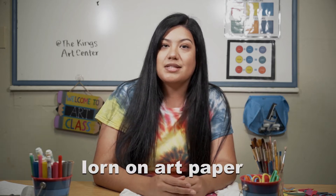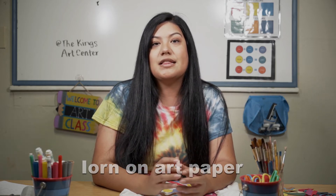Hi everyone, my name is Yasmin Gonzalez and I am with the King's Art Center. We will be using things that you can find around the house, like an iron, and I suggest you have parental supervision when you're doing this specific project.